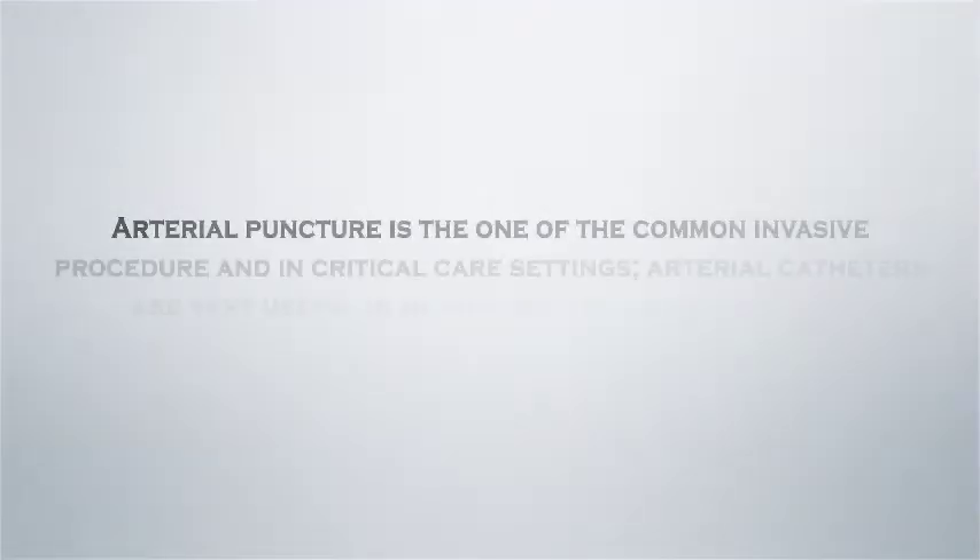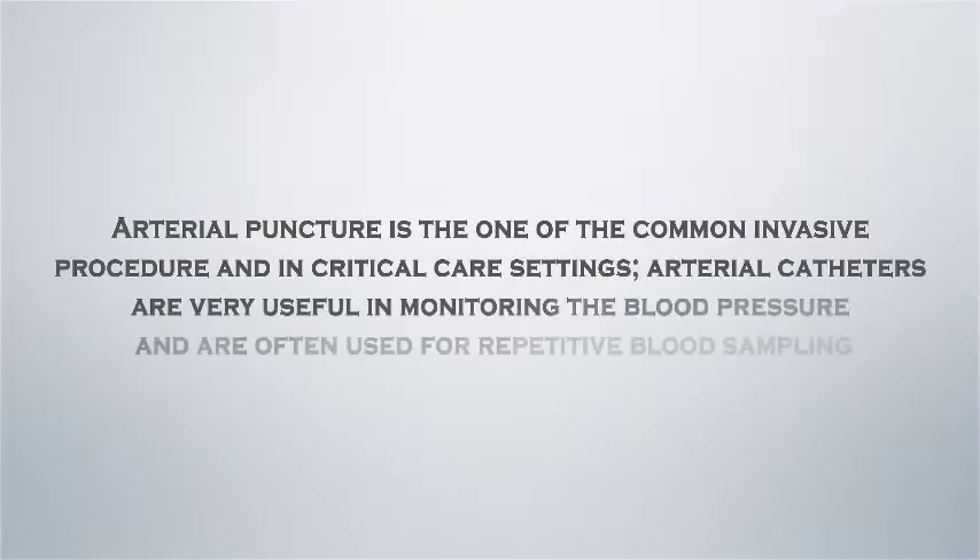Arterial puncture is one of the most common invasive procedures. In critical care settings, arterial catheters are very useful in monitoring blood pressure and are often used for repetitive blood sampling.